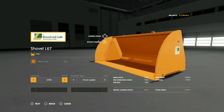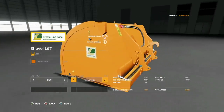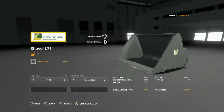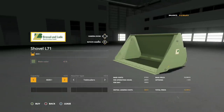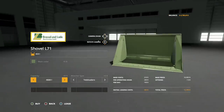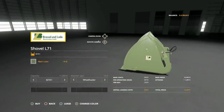Attachment types for the L67 include front loader, telehandler, the Pause, and back to front loader options. If you want a wheel loader option, they've got you covered. Moving to the L71 — main colors are the same. Capacity jumps up significantly: 4,600 liters, 5,290 liters, 5,400 liters, and 6,210 liters. That's a big jump in size. Attacher types for the L71 are telehandler and wheel loader only.